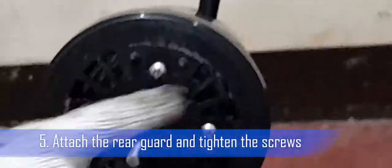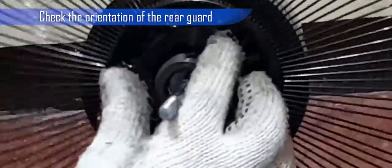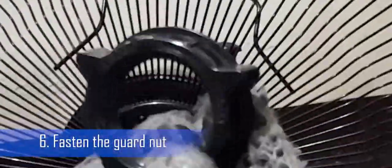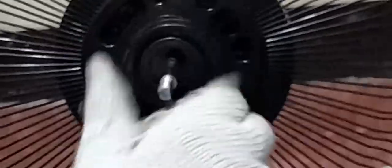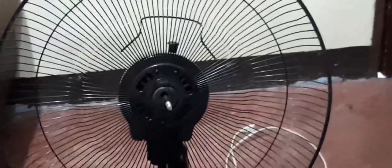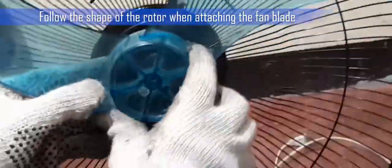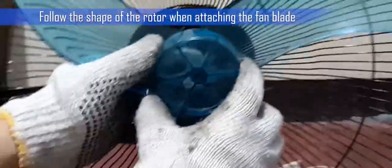Step 5: Attach the rear guard and tighten the screws. Follow the proper orientation of the rear guard to the motor housing. Step 6: Fasten the guard knot. Read what's written on it and turn the guard knot in the direction to tighten. Make sure that the rear guard is tight enough — not too tight nor too loose. Step 7: Attach the fan blade. For other models, some holes of the blade are not circular — half is straight and the other half is curved. Just follow the shape of the rotor when attaching the blade.